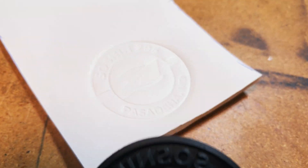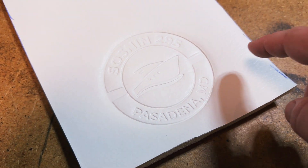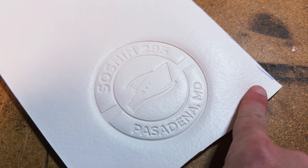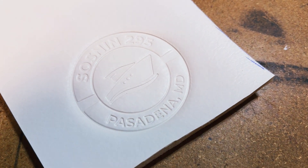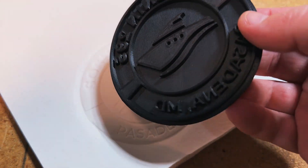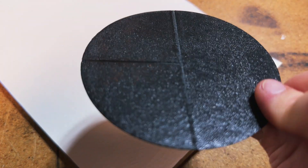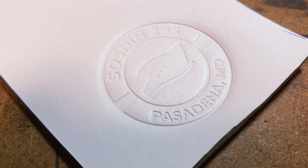Here is the result — a perfectly embossed piece of vinyl. This could be used on larger pieces for all kinds of projects. The ASA carbon fiber is holding the temperature perfectly well. We've done a bunch already as a test, and it works great. Now that I know this works, I can make more complicated designs, quickly reprint them, add handles for the back, make them bigger or smaller.